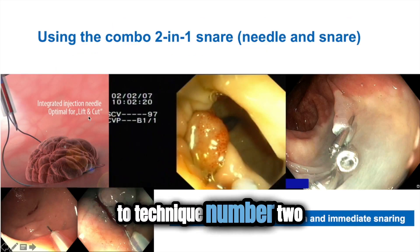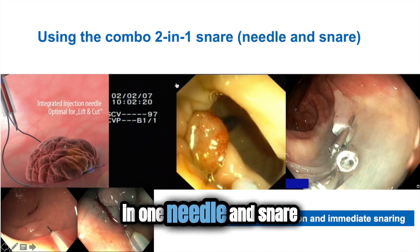Now we go to technique number two. Look at this — combo two-in-one needling snare.